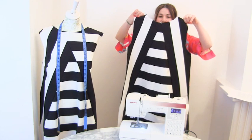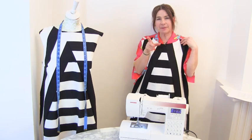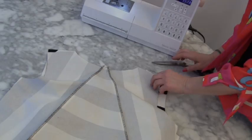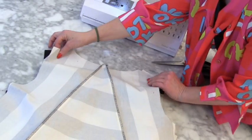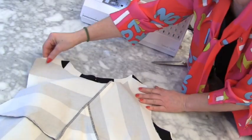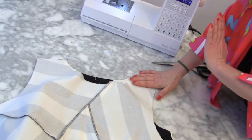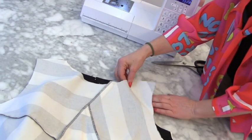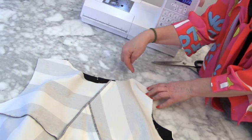We're going to put the front and the back right sides together and stitch up the shoulder seams using the 1.5 centimetre seam allowance of the pattern. Then just slip it on and make sure it goes over your head.